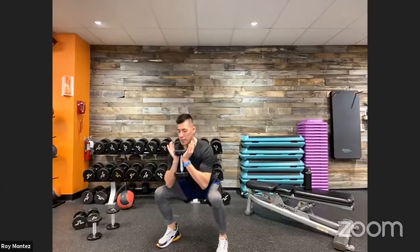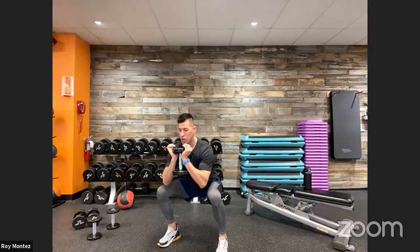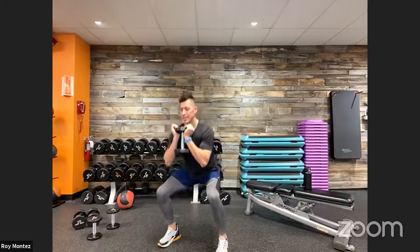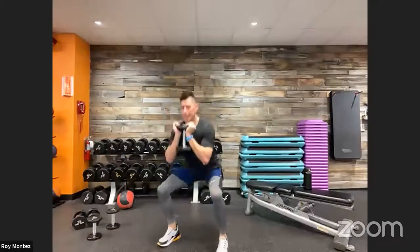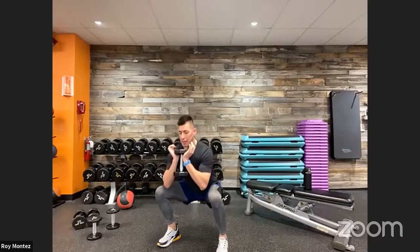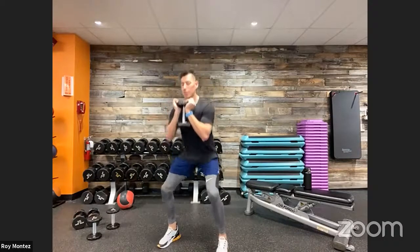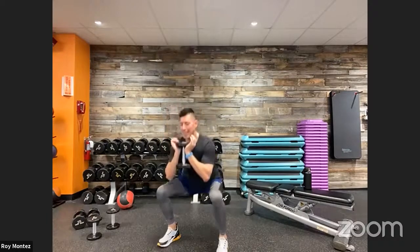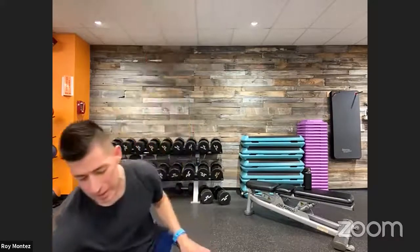Goblet squat — dropping down to your comfort level, pausing at the bottom, then extending right back up to standing. Knees are tracking over your toes, sitting back into that imaginary chair, chest up, head looking straight ahead. Inhaling on the way down, holding and contracting that core, then exhaling on the way up. 20 seconds left — halfway there.